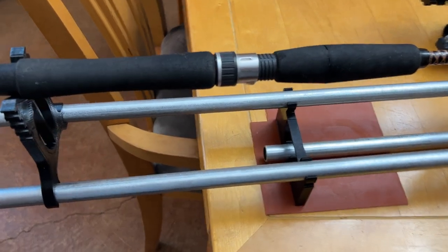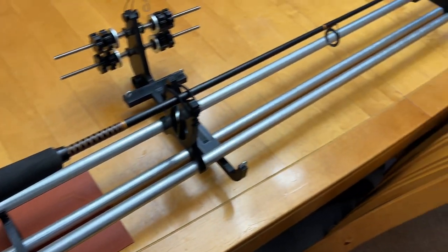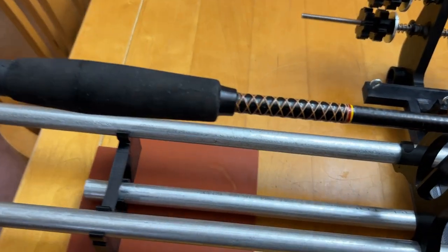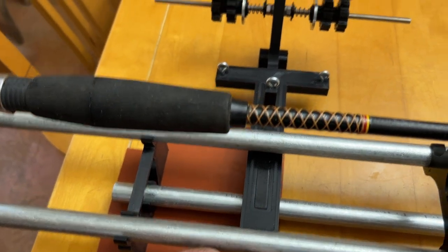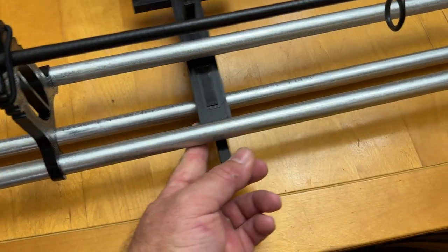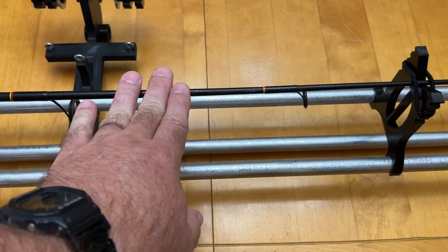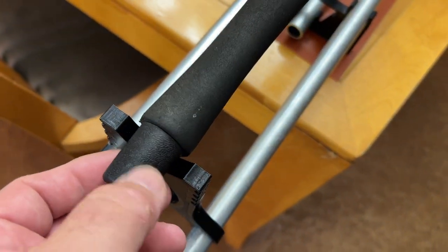Just a quick note: you don't necessarily have to have all three of your rods the same length. For example, I've got the top two rails at seven feet long and the bottom one at six feet long. The reason you might want to do that is it gives you one rod that's a little bit shorter, which might help with storage. You don't necessarily have to have the rail supports positioned at the ends of the rails either — you have some options on how you want to set that up.